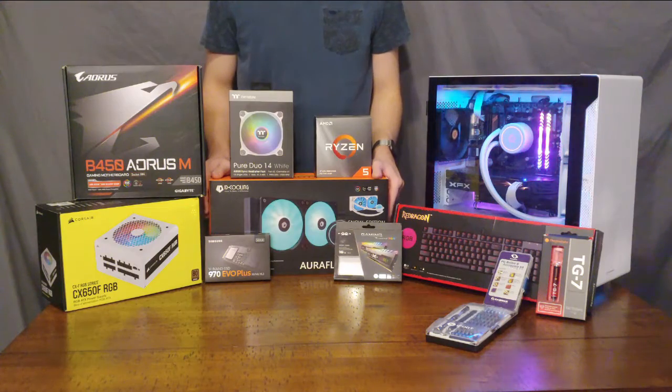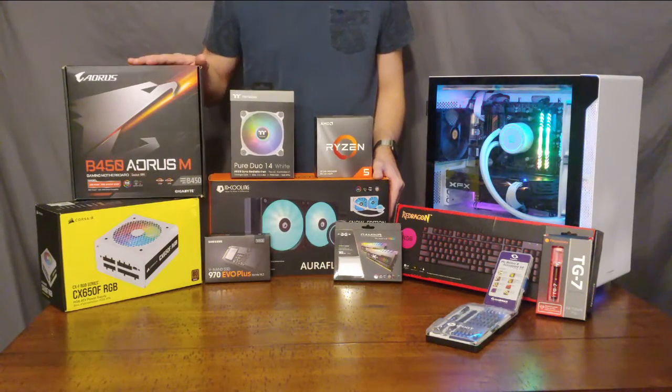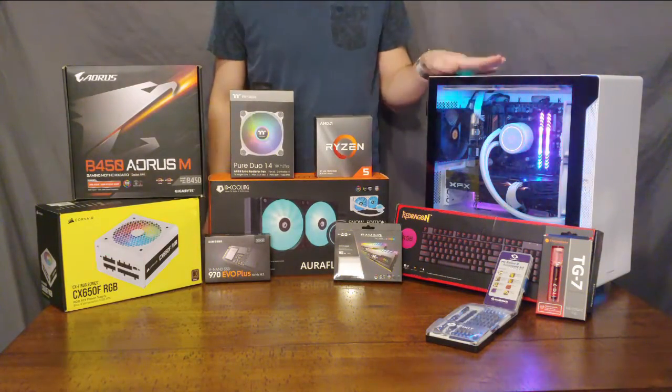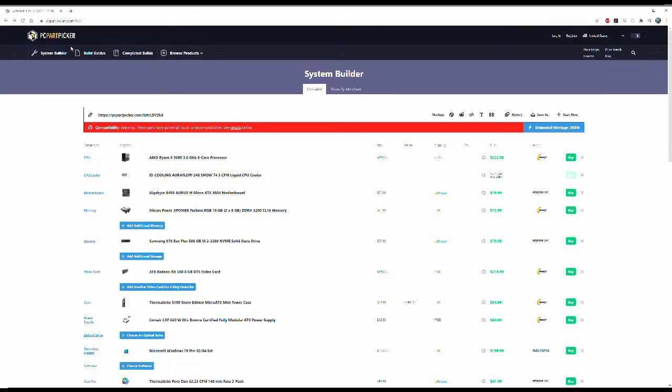This isn't intended to be a be-all end-all or best practices guide to building your PC. Rather, it will just outline my process, as well as what I think are some helpful tips and tricks to both shopping for parts and assembling those parts into a build. So let's jump right in. Here we are in PC Part Picker System Builder, which is linked below. I highly recommend using it when planning your build, as it will tell you of any compatibility issues between your parts, as well as give you an estimated wattage, which will help when shopping for a power supply.